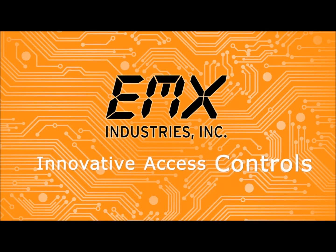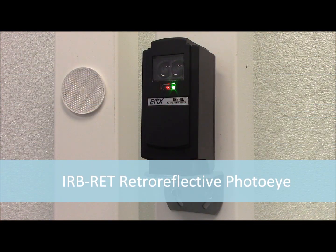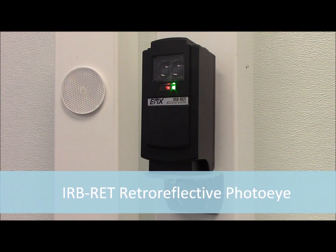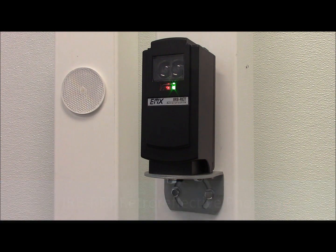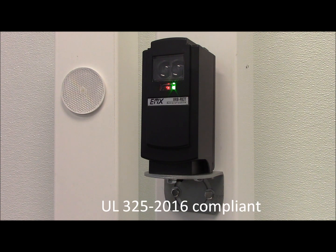This is a demonstration of the new EMX retro-reflective photo-eye model IRB-RET. This photo-eye provides external entrapment protection for automatic gates and doors to meet the latest UL325 requirements for monitored safety devices.